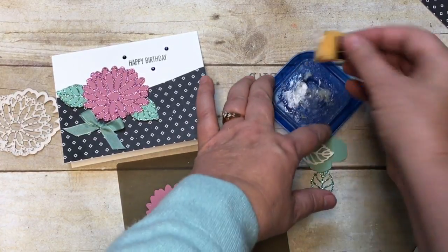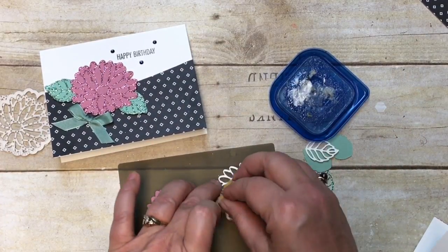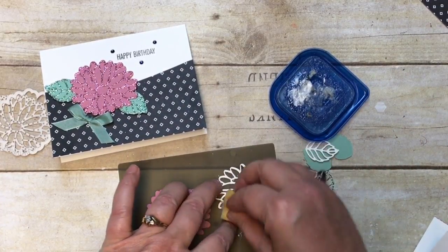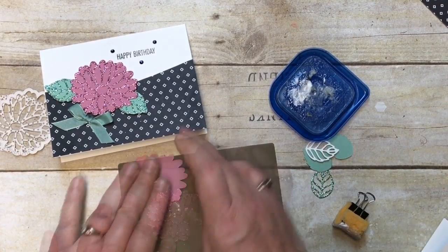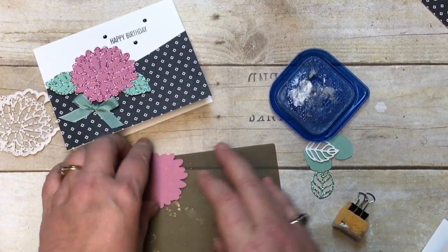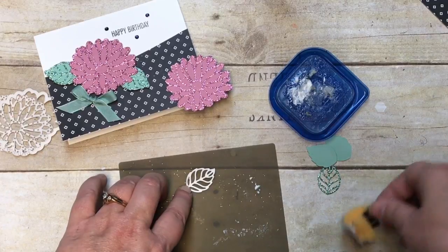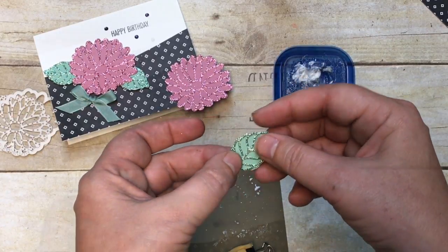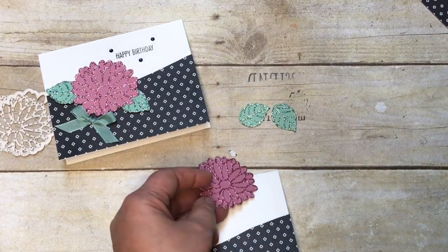I'm bringing in my silicone pad and my multi-purpose liquid glue on a sponge, and I'm just going to sponge glue onto the sweet sugar plum glimmer paper, match that up, turn it over, and give it a good press. I'll do the same thing for the leaves.